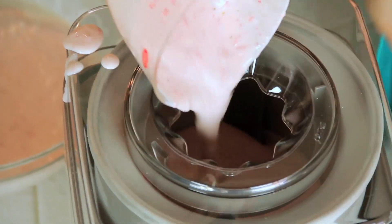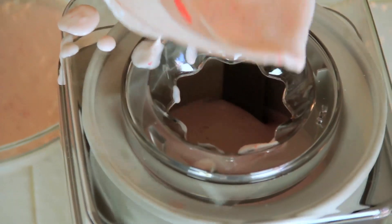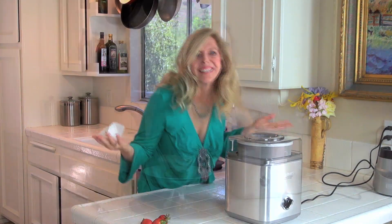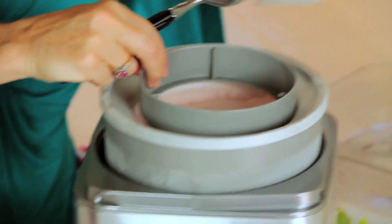Turn it on and pour in your ice cream mixture. I want you to see how that goes in and how that machine works. Now you just have to wait 25 minutes — it's going to be a long wait. It's been exactly 25 minutes, so take the top off.